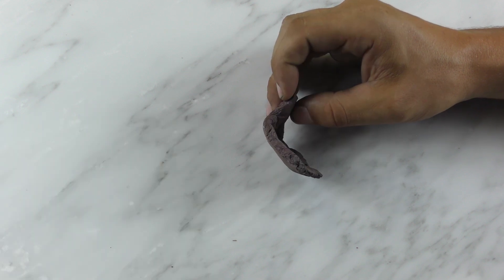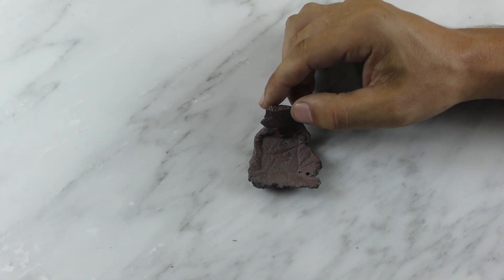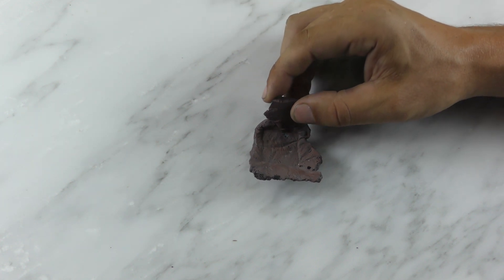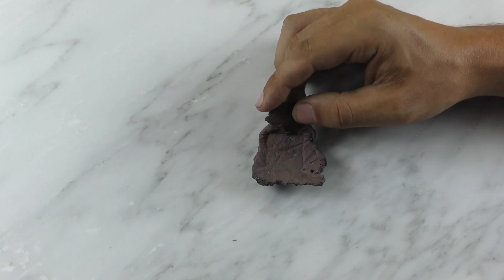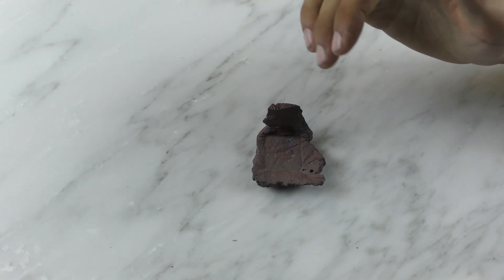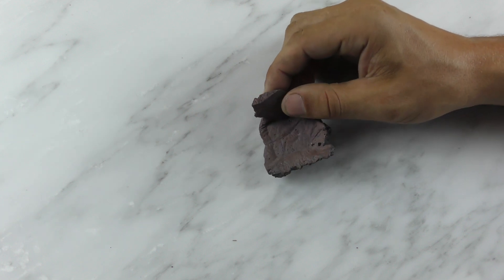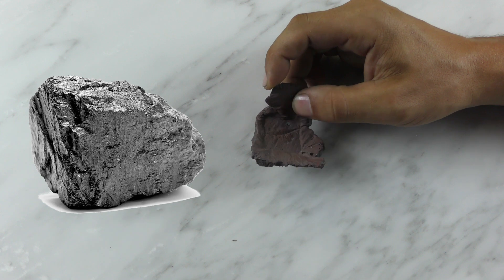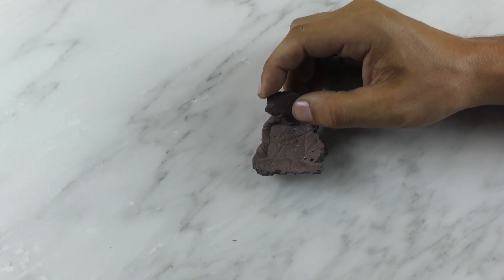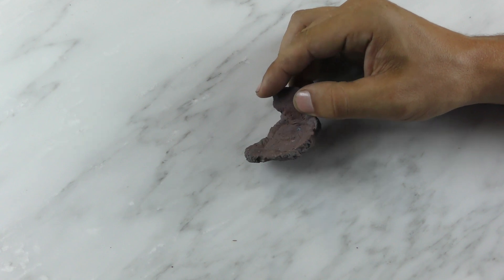I grabbed a piece of obsidian off my parents' porch and got really good results. By 1700 Fahrenheit I noticed some slumping, and by 1900 Fahrenheit I had this shape. So I took it back to my parents and showed them what I did — and my dad informed me that this is actually coal. I believe I made coke here. Kind of an embarrassing mistake, but also an interesting failure.